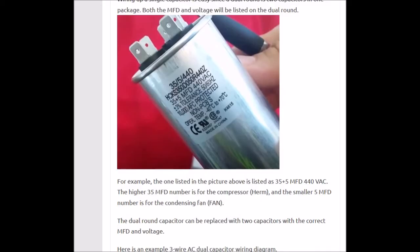You could leave the compressor still running on the 35 microfarad side since it's still testing good, and then move on to your next call. And if you wanted to, you could do the same thing with the compressor side — put a single 35 microfarad capacitor in there, jumper the common leg to it, and it would be running.